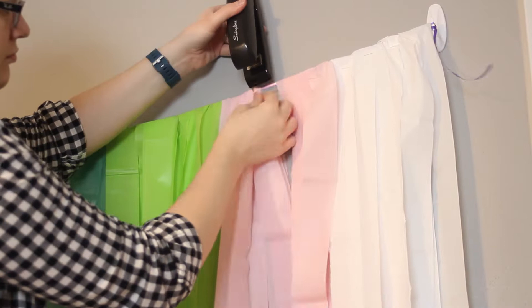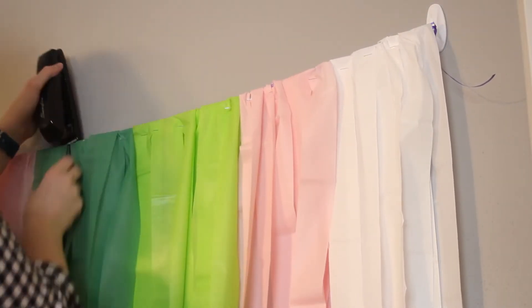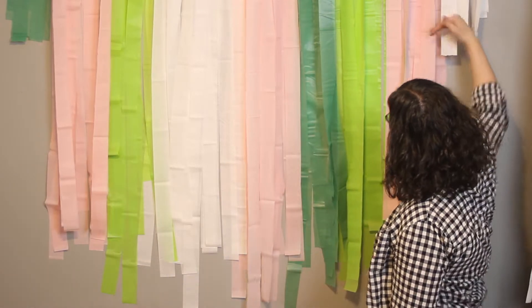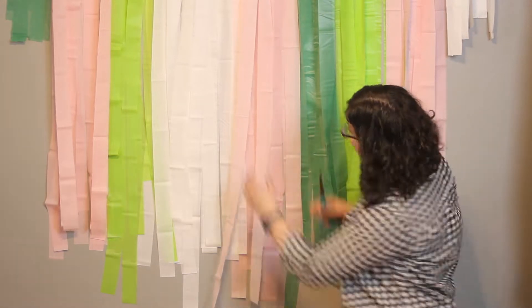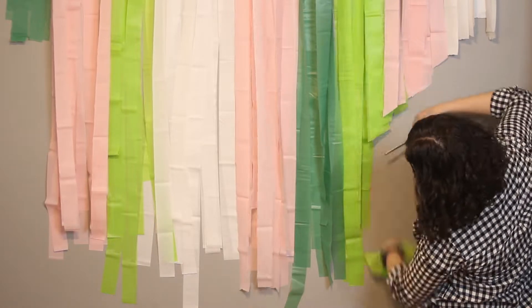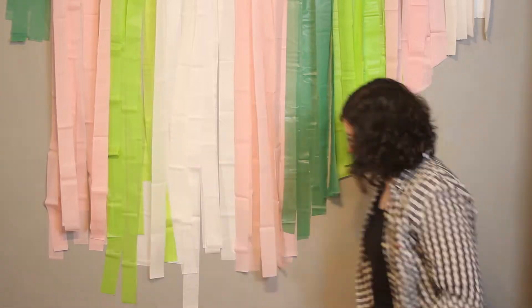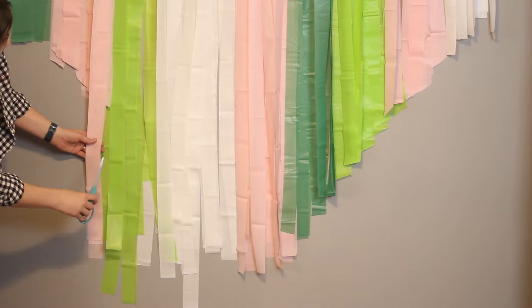Once I'm happy with the placement of all the colors, I'm going to staple them in place — hitting every strip across the top to keep everything in place while we cut the bottom. I want this to have a pointed bottom so the pink is the center point. I'm making a line for the shortest ones on the right, working slowly down to the longest one in the center. It's better to sneak up on this cut — you can always cut it a little long and then slowly shorten it into the right shape.